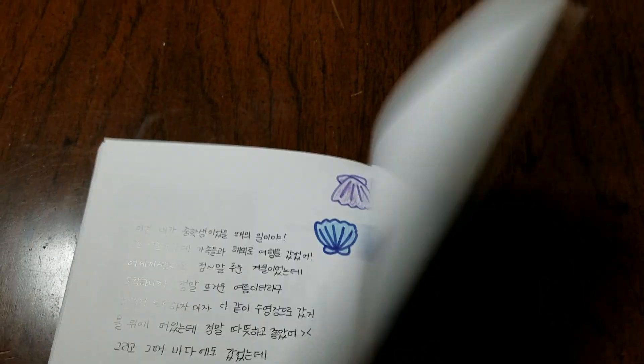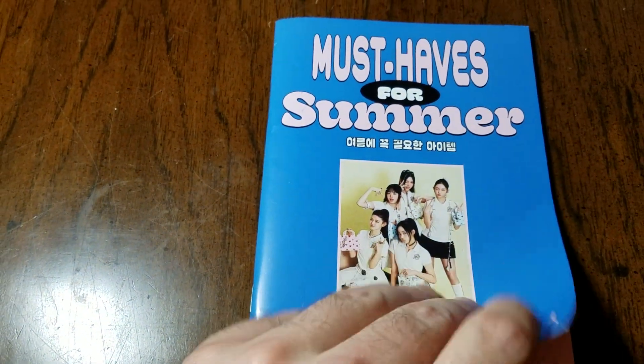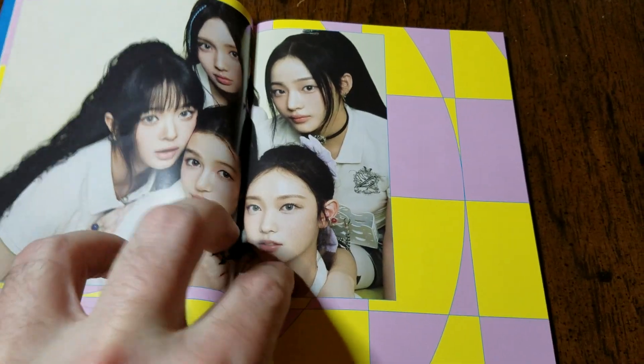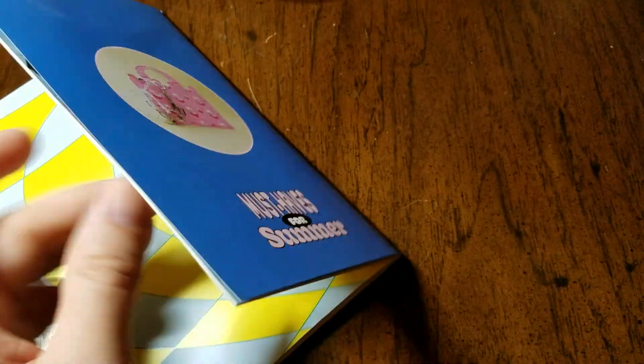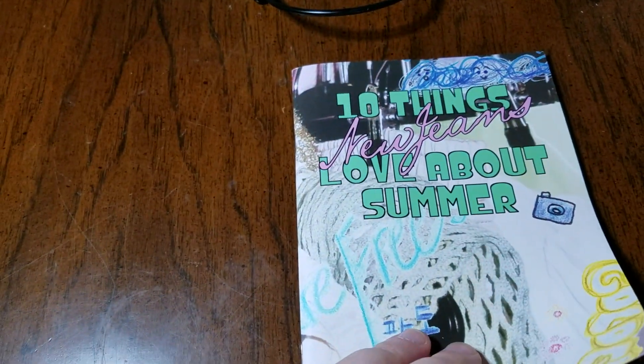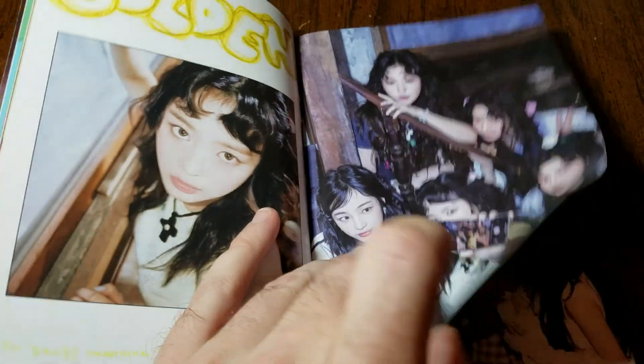You also get another photo book called 'Must-Haves for Summer' with more photos of the girls, and then a third photo book: 'Ten Things NewJeans Love About Summer,' which includes pictures of them in their cute Powerpuff Girl character forms.